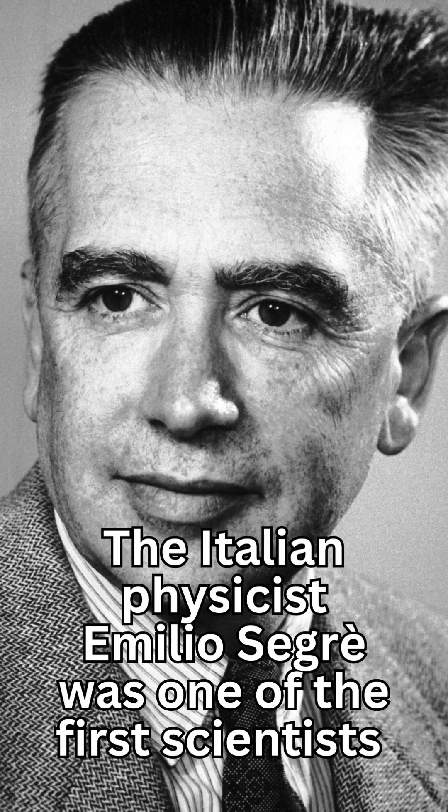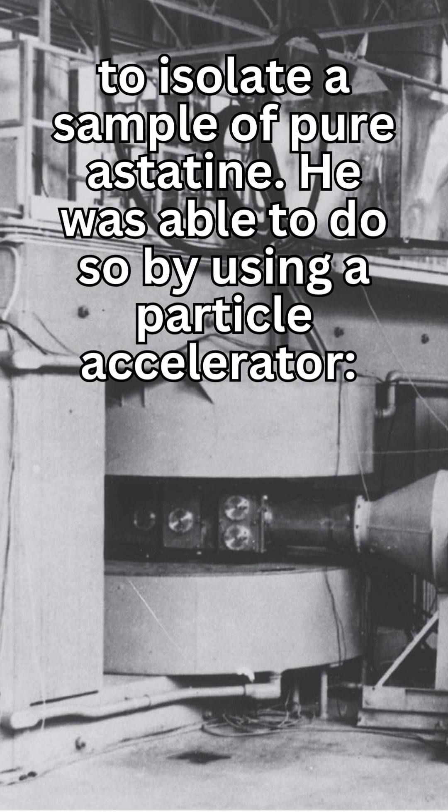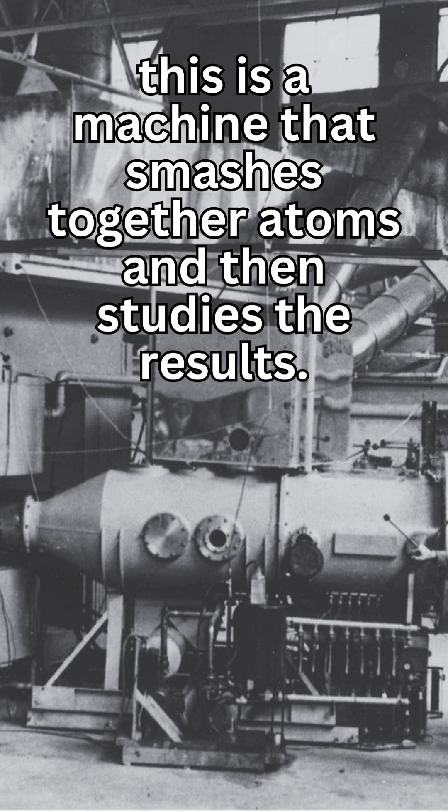The Italian physicist Emilio Segrè was one of the first scientists to isolate a sample of pure astatine. He was able to do so by using a particle accelerator — a machine that smashes together atoms and then studies the results.